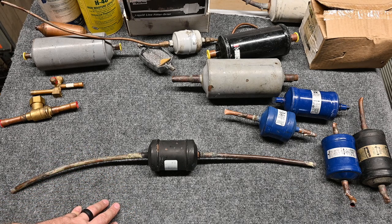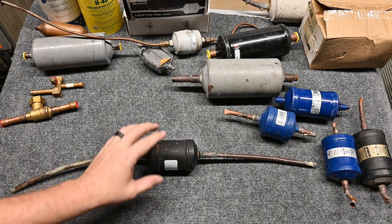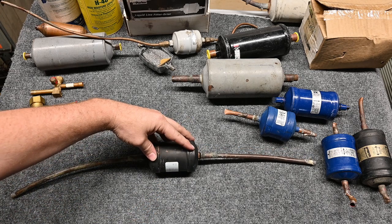It's 115 degrees outside, 150, 160, 170 degrees in the attic. You want to spend as little time in the attic as possible. So in Nevada, you'll see a lot of times people will put these outside.